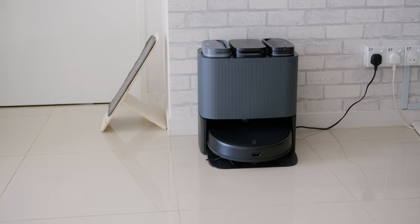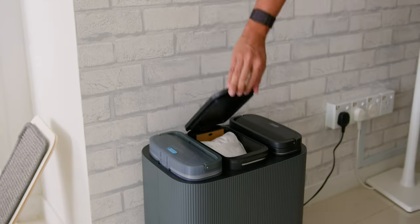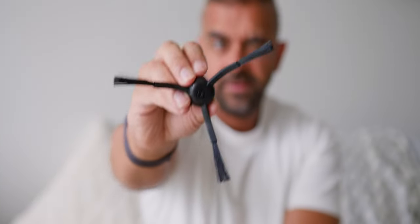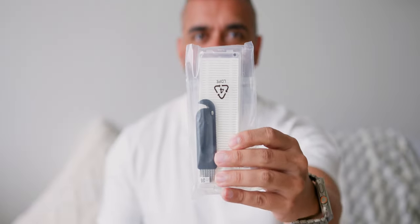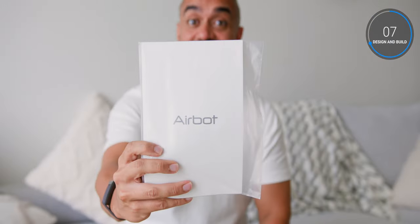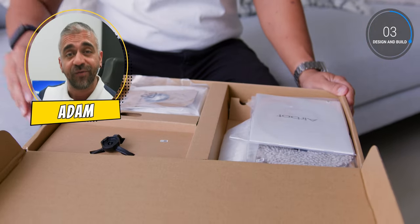Other than the robot vacuum and the base station with compartments for the clean water tank, the dustbin, and the dirty water tank, you get some extras in the box: an extra dust bag, an extra side brush, an extra E11 HEPA filter with a cleaning brush, two extra mop cloths or pads, and the user manual. It's great that all of this already comes in the box to ensure an even better overall value.